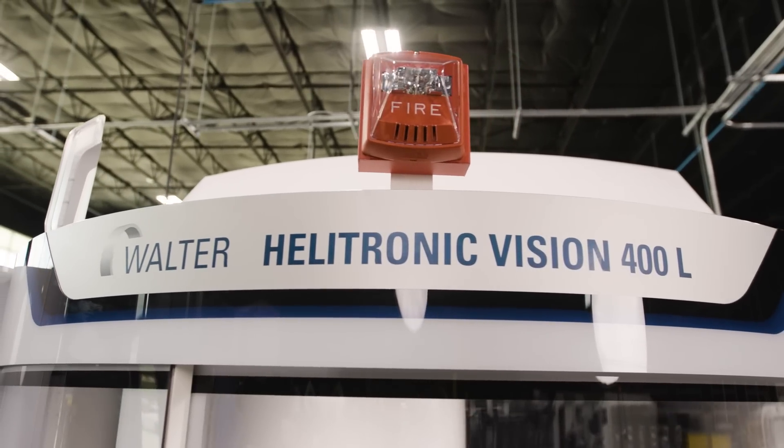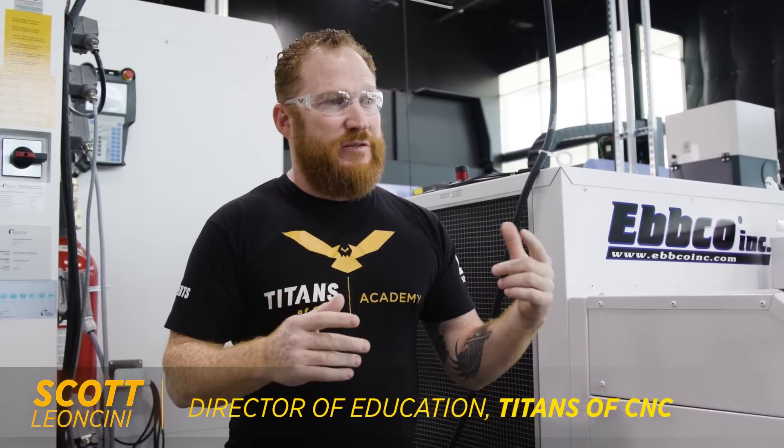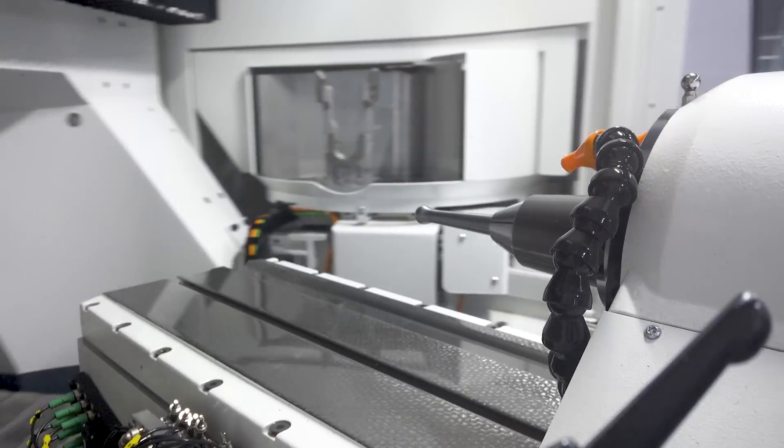Hey guys, so I'm on the backside of our Walter Helitronic Vision 400L from United Grinding. We've showed you guys some programming videos, some other tutorials, and some really cool machining videos like the bone pin and our lollipop. Maybe you're getting a little bit more motivated to try to get on one of these machines, or maybe you have one in your shop. So I just kind of wanted to show you guys how to get this machine up and running.